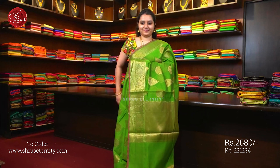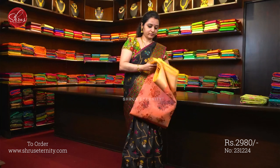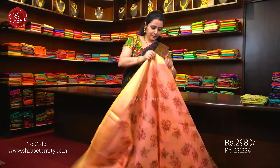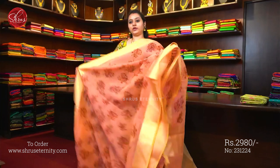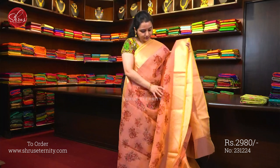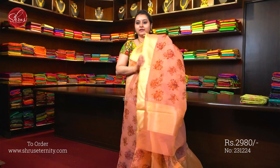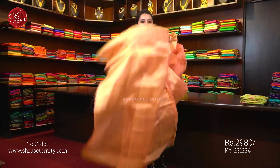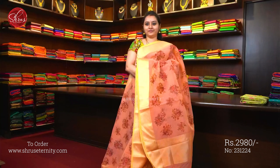Saree No. 9, priced at 2980. We have another colour in the same variant. This is a very pretty peach with woven borders, with digital printed patterns all over the body. A simple Jari Pallu and a fully Jari Woven blouse.